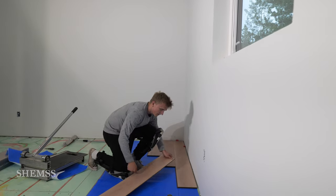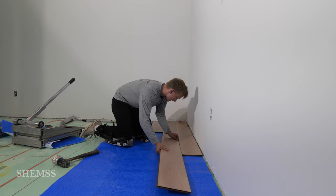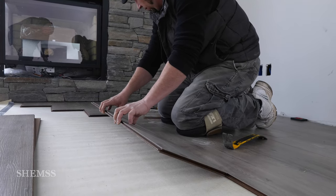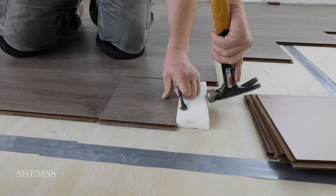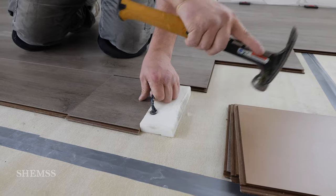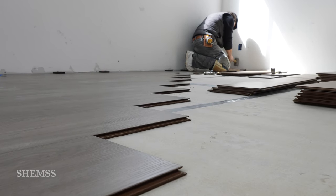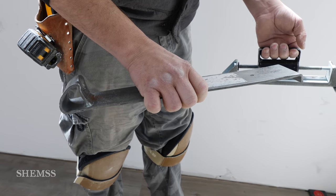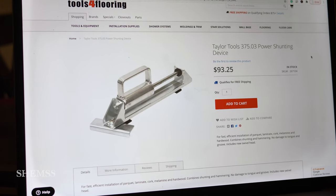When laying down your floor, the first few rows can be tricky because they will move around, so you might want to lay something down on top of them to keep them in place. Lift the board to fit the groove into the tongue and then push it down to lock it in place. Tap the boards using a tapping block and a hammer to seat them. It will get tight when you get to the wall, but you can use a pull bar and a lamb hammer — or on this website it's called a power shunting device — to close your seams.